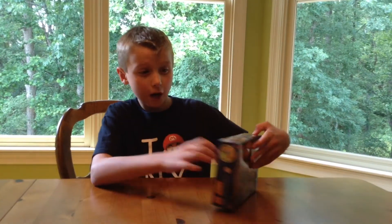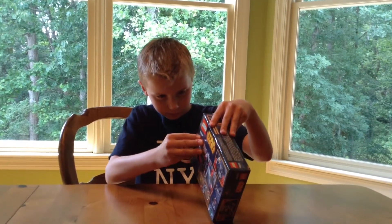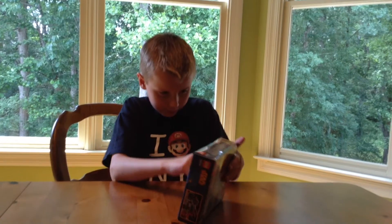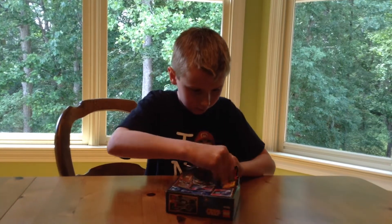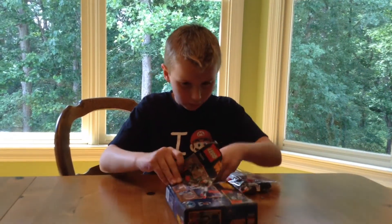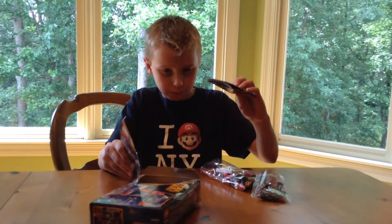Okay, we're gonna unbox it now. This box is stuffed! So we got no bag number and no bags. This is the instruction booklet — that's all they need.